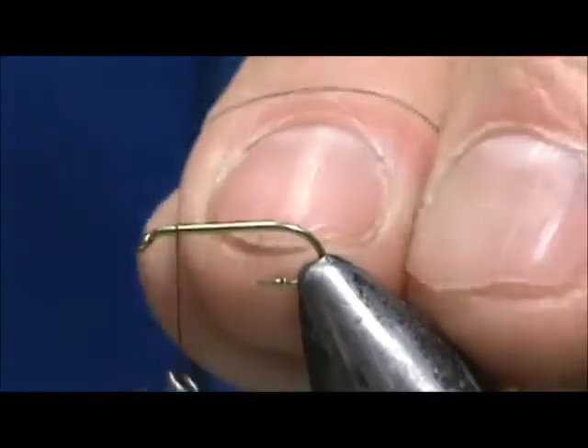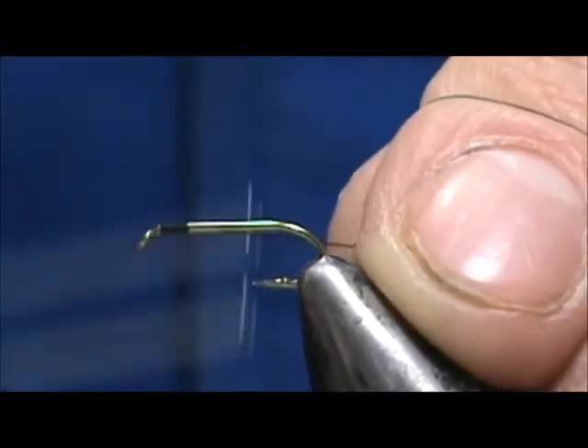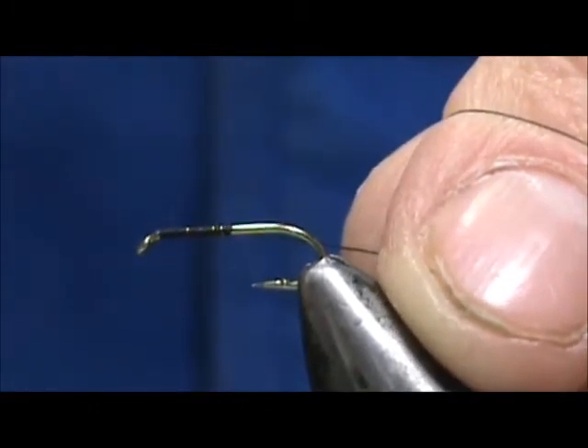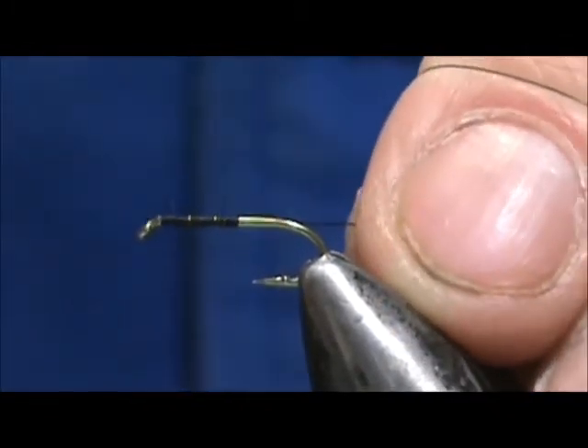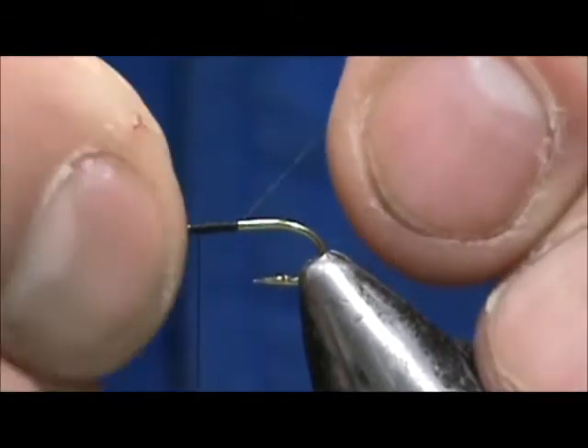I'm going to put a base of thread down. We're going to go halfway and come back half of that amount, and this is going to be our wing placement.